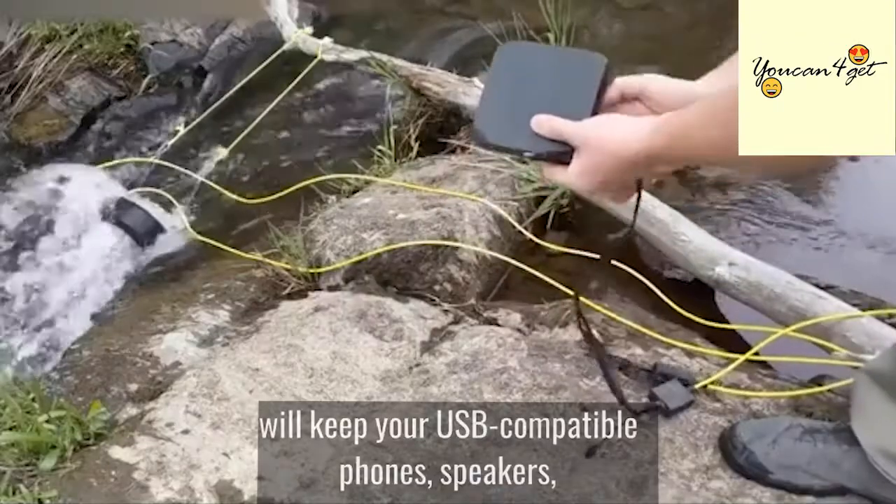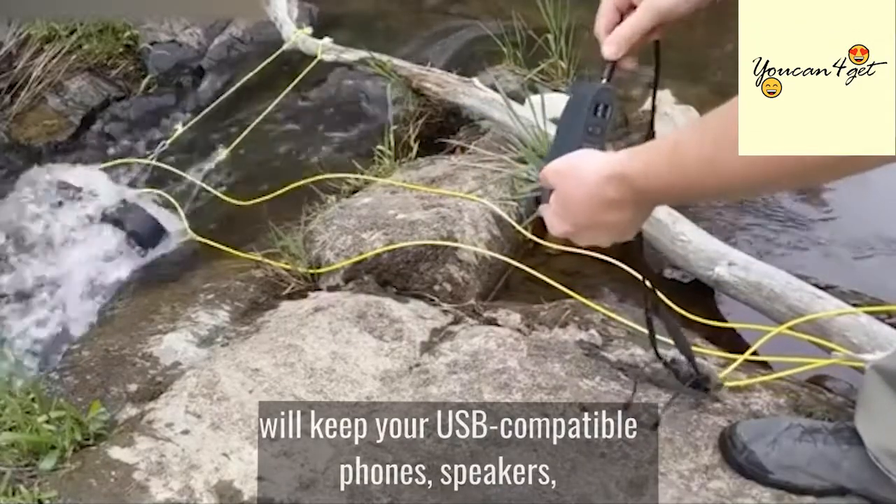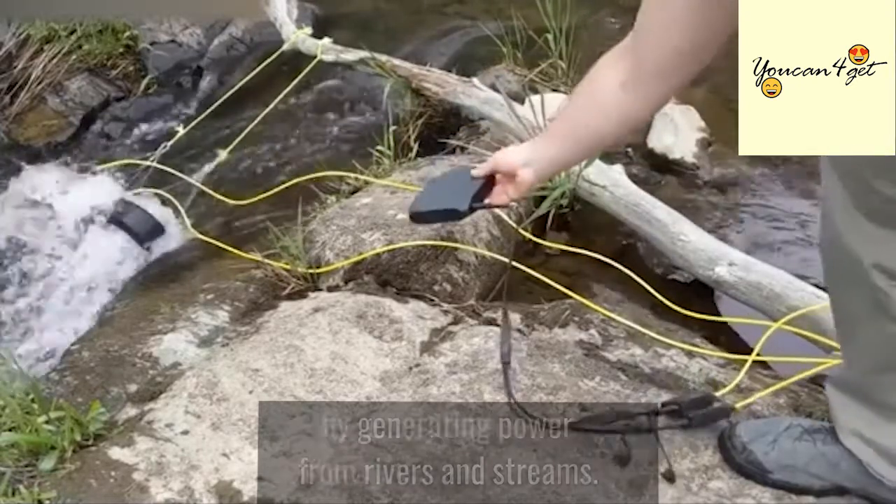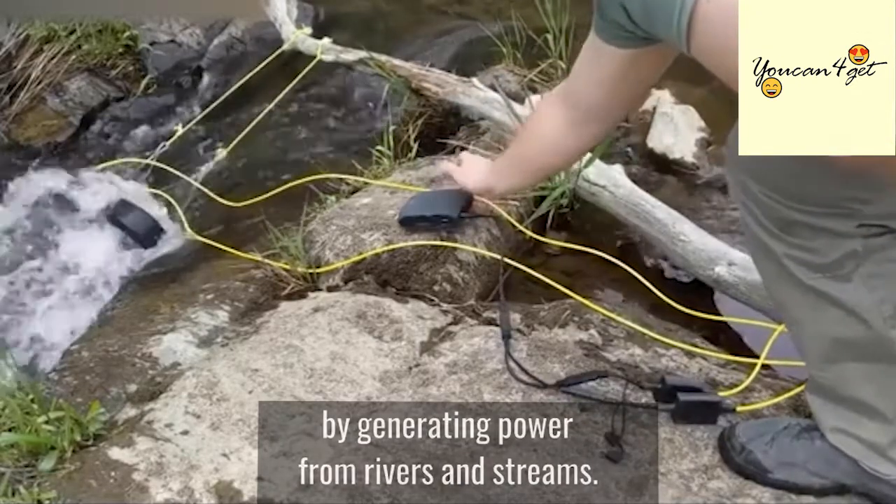This green energy turbine will keep your USB-compatible phones, speakers, cameras, battery banks, and even 12-volt devices running by generating power from rivers and streams.